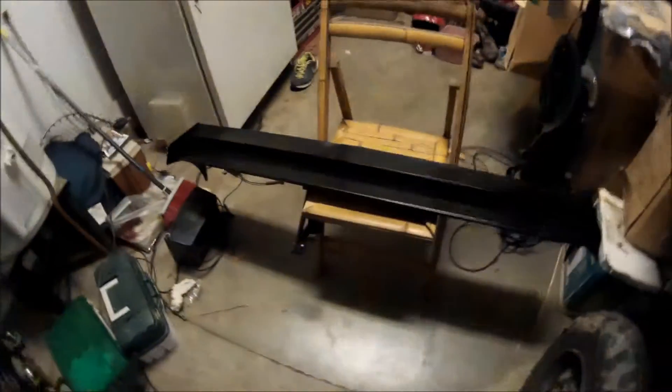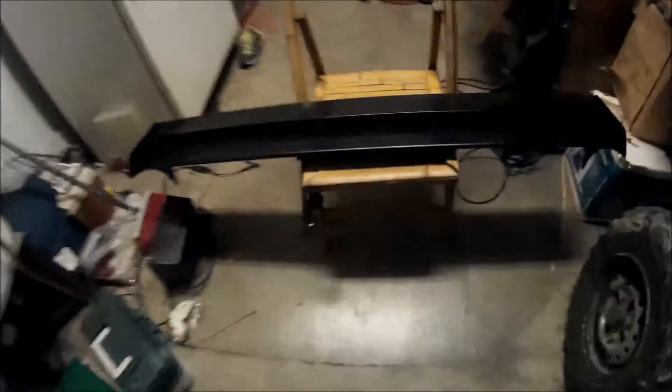Hey everybody, in this video tonight — it's late and dark and I can't fit anything in my garage anymore — I'm just gonna be fixing up this wing. You can see the clear coat here looks freaking awful. Yesterday I was painting it because I used to have it on my Mustang. It was super ricer ghetto and it looked terrible, but I thought it was funny. It got faded because it was a crappy eBay wing, and when it faded it turned half white.